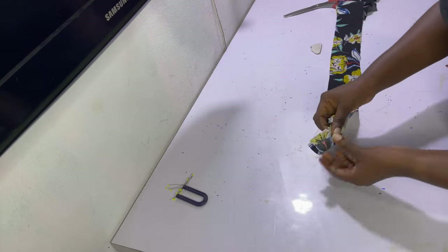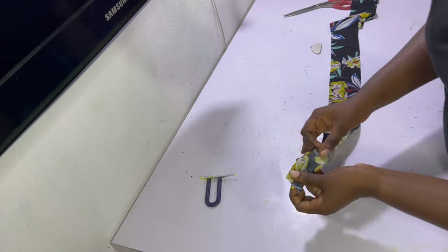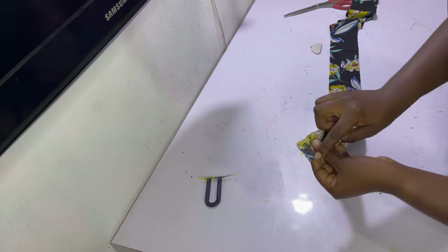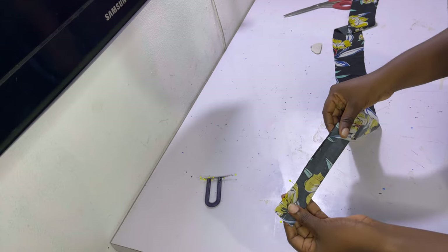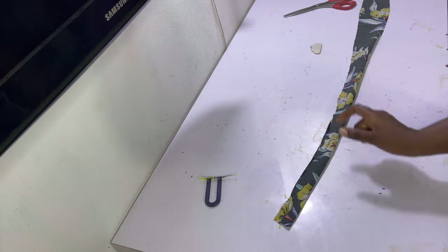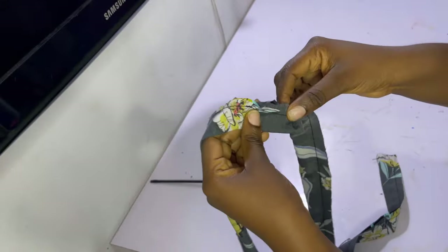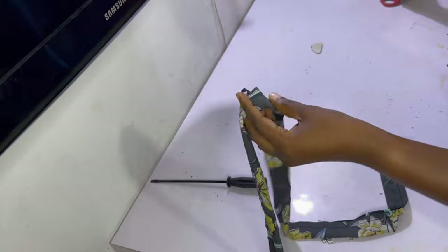After cutting out the desired strip, fold it into two so the right sides are facing each other, then hold it in place with pins. Sew it in place with a half-inch sewing allowance all the way from top to bottom, making sure to leave a gap of about two inches unsewn so that you can turn the belt inside out when done.